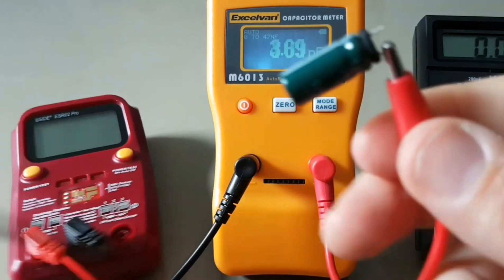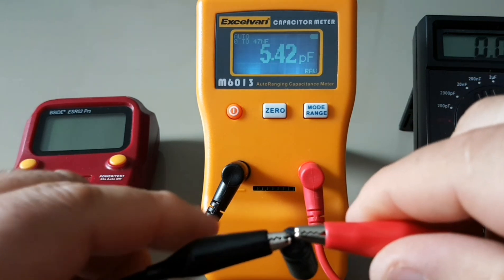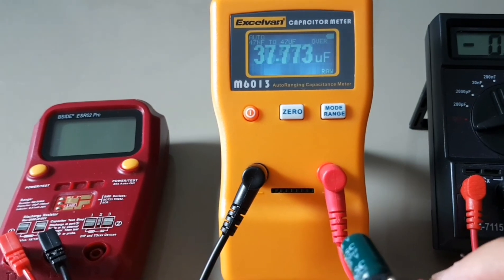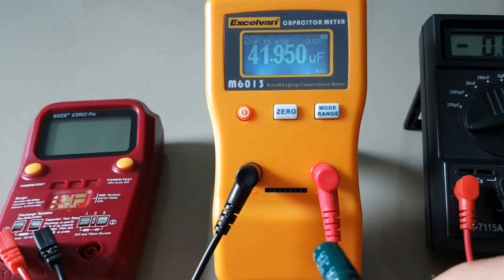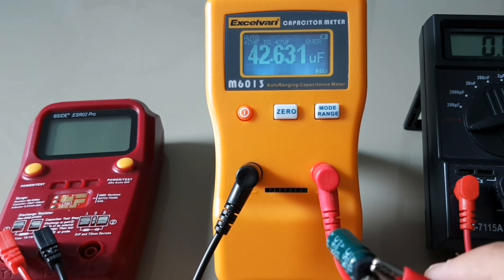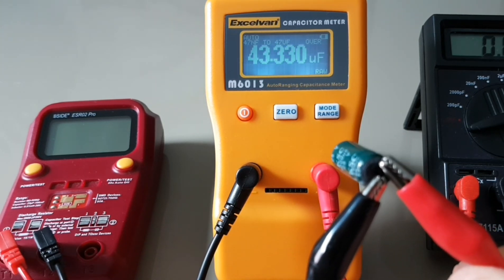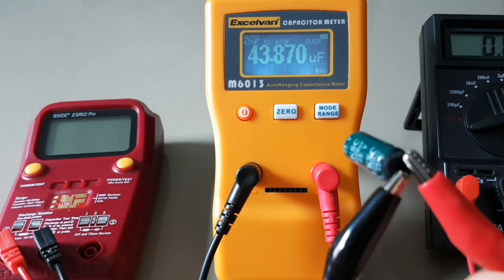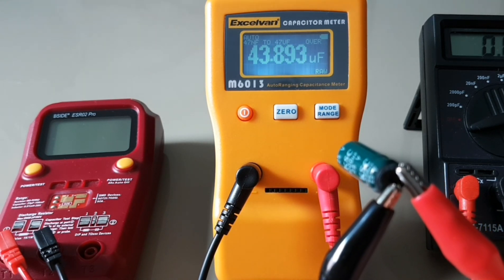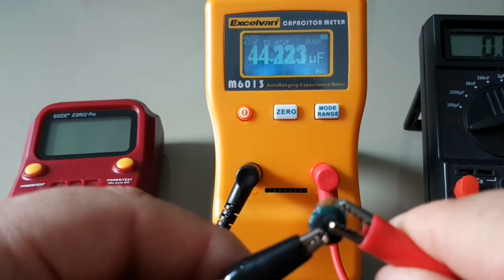Starting with the ExoVan M6013. It's a little awkward because the tips are pretty small on this cap. We're showing 36, 37, 39, 40 — slowly charging the cap. This is a dead, or let's say a crap cap pulled from an old non-working display. We're hovering around 43 to 44 microfarad, and back down again.